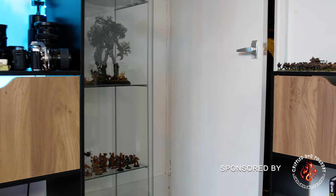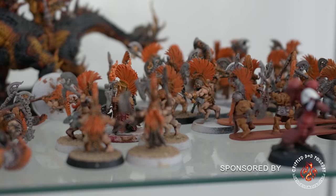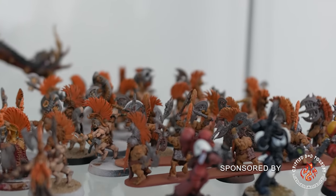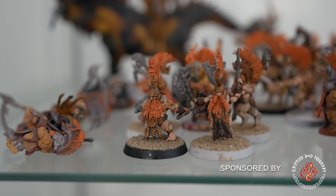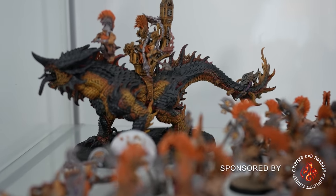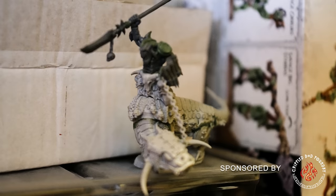So I've lied to you - I do actually own a bit of a pile of shame. I've got some unfinished Dwarf Slayers for my Age of Sigmar army. There's not many left to do and it wouldn't take me very long. But the one thing that I'm a bit annoyed about is my arc collection.